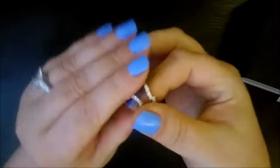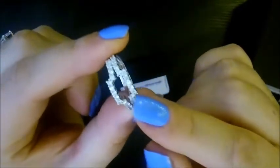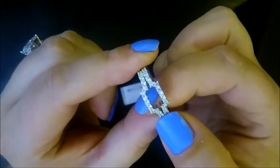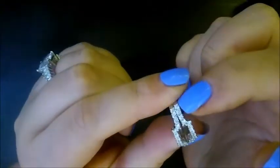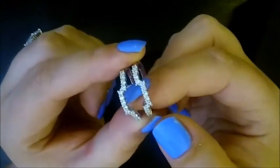There is the engagement ring part — size 10, fits perfect to size. Now we're going to look at the wedding band parts. These surround the main engagement ring: there are four stones on each side for each band, and then there are five center stones that go around the main ring.